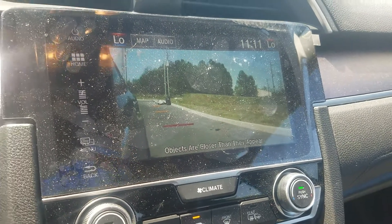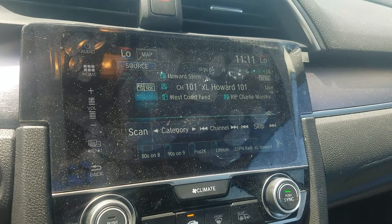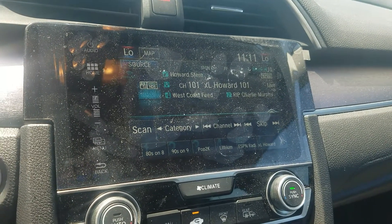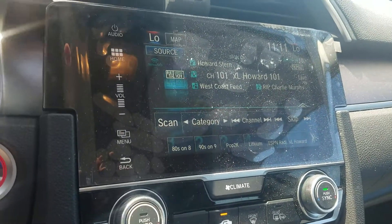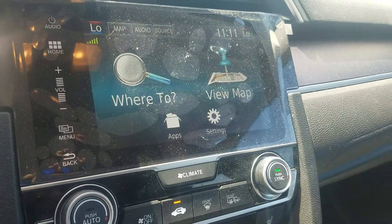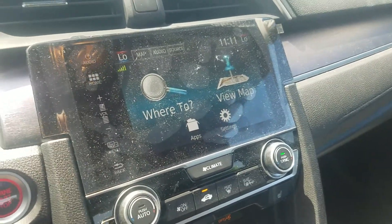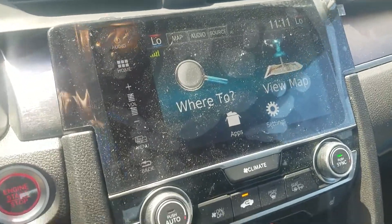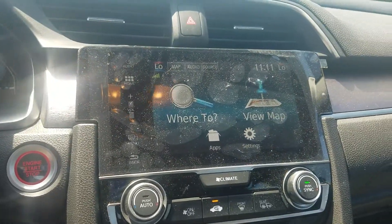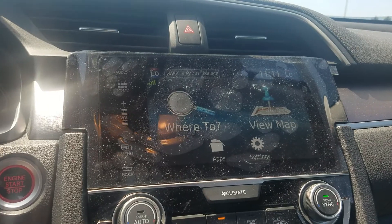There's a 7-inch touch screen. As you can see, it does have external radio and navigation — very easy to use. One thing I like about this particular feature is it's Garmin-based, which makes it a whole lot easier to locate and pinpoint wherever you're trying to go.